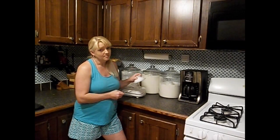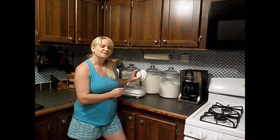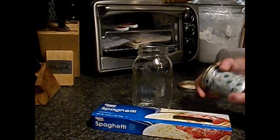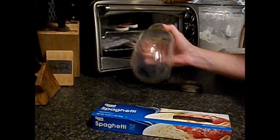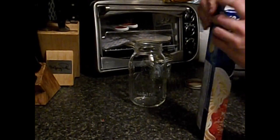But if you use oxygen absorbers, as long as you use enough of them, then you don't really need to use a food sealer. We have our spaghetti noodles, we have our oxygen absorbers, a quart jar, and a lid.